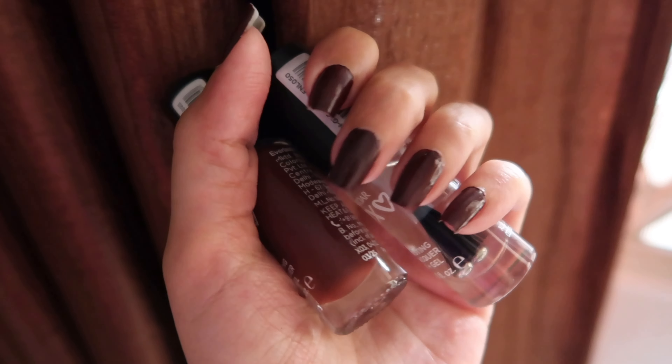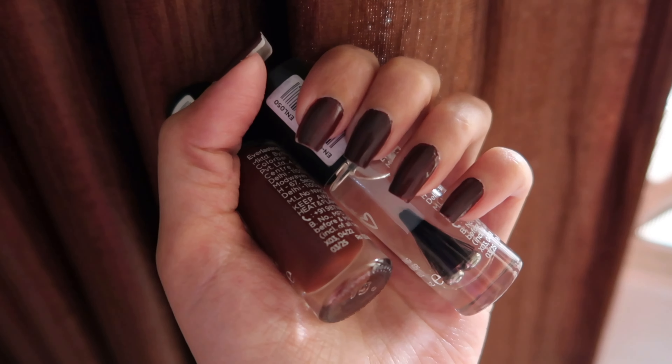I also thought I would change my nail color. I was wearing different nail polishes on each hand, so I went ahead with this Color Bar chocolate brown shade. I used my left hand to apply it so it wasn't the neatest, but it turned out pretty nice.